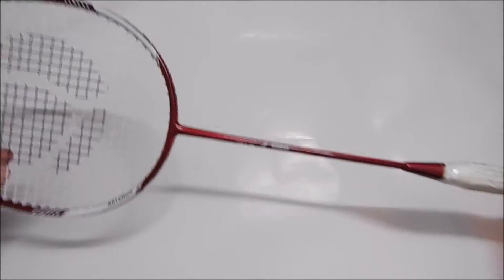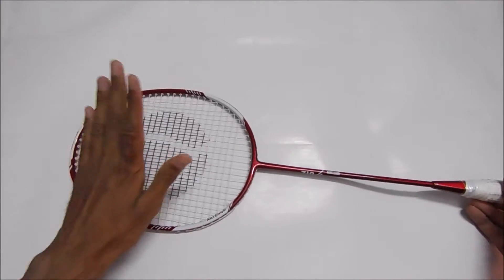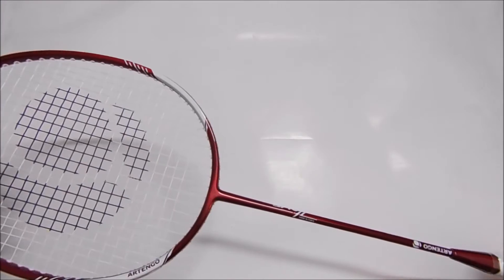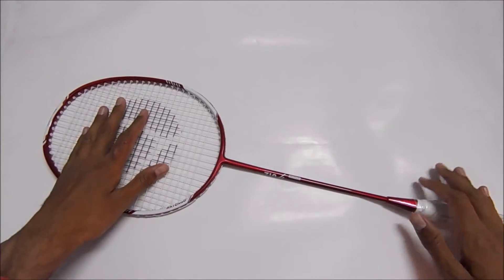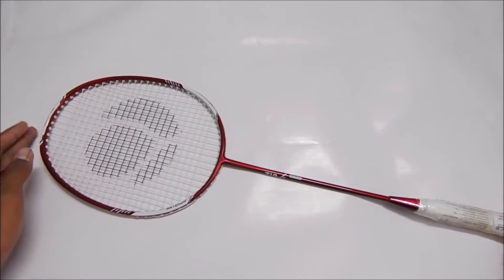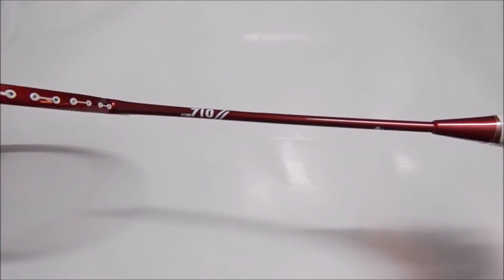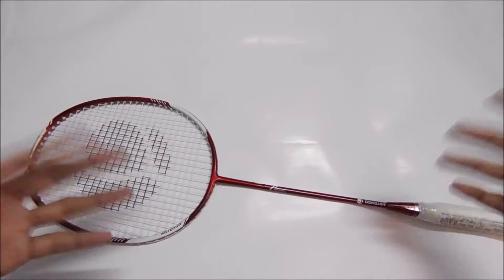Hi guys, this is Jarad from Unboxing Corner. Today I don't have any product for unboxing, but I will be reviewing this badminton racket from Artengo, a company manufactured by Decathlon. As you know, Decathlon is a wide marketplace for sports and accessories. Today I have the Artengo model BR710, which is made in China.